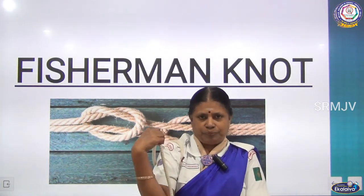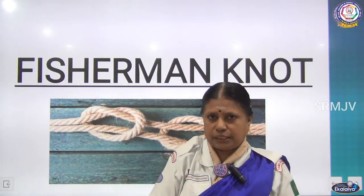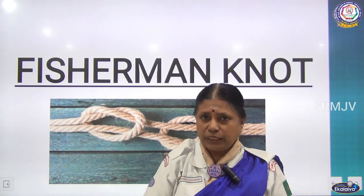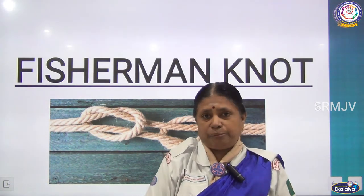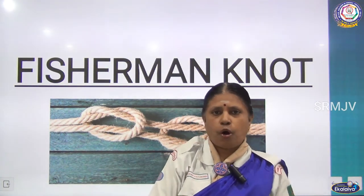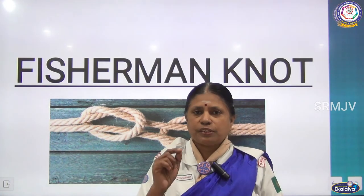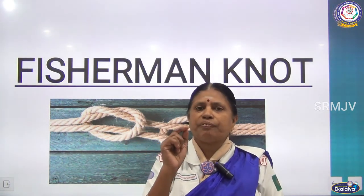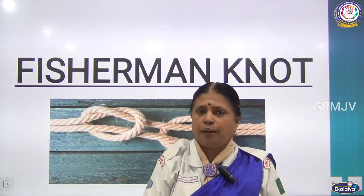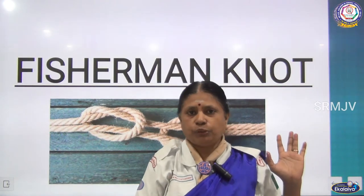Children, practice these knots and make use of them. These knots are not only used in campsites — at home also, for various purposes, you can use these knots. Many are using these knots but they don't know the names of the knots they are using, and the difference between the knots. The difference between knots used by scouts and guides and by common people can be found out easily — because the knots made by scouts and guides will be neat work, and the correct knot will be used where it is necessary. But common people will use different types of knots in whatever places they like.